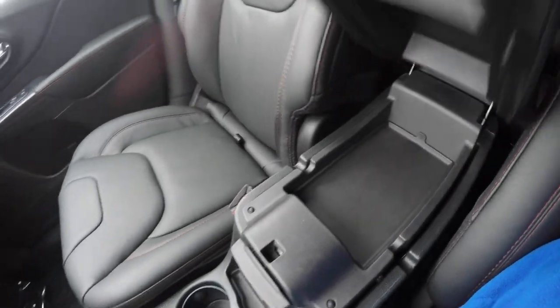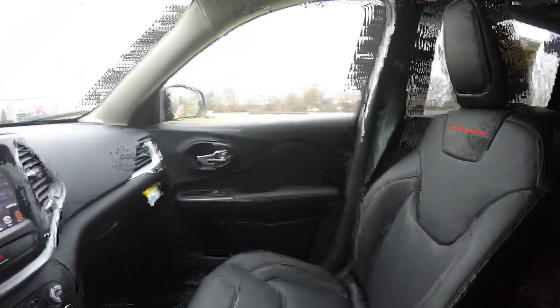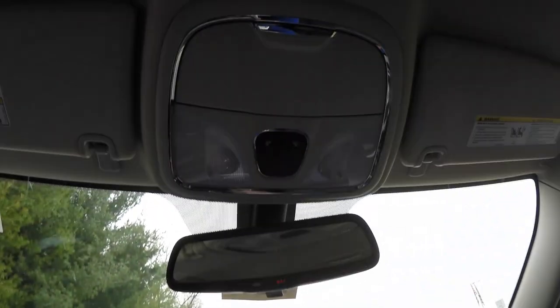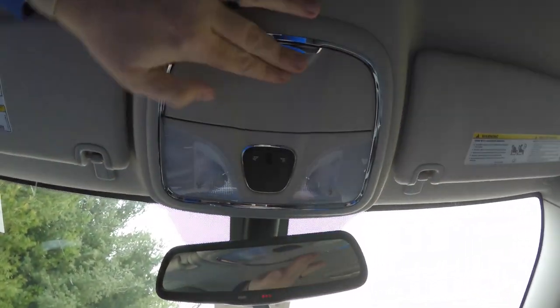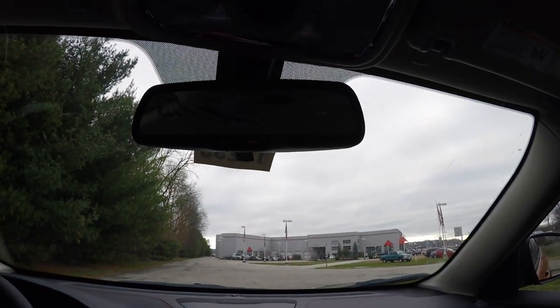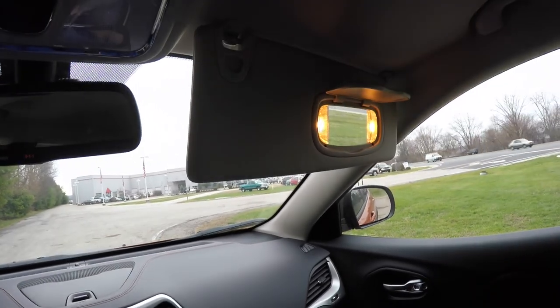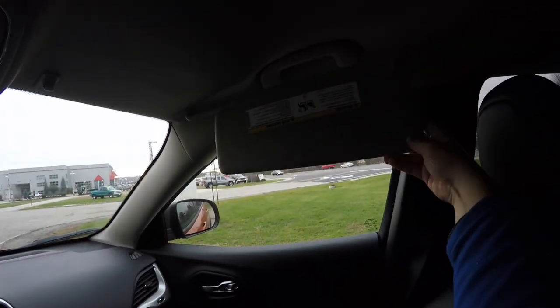You also have storage on your upper level. Overhead you have map lights and a sunglasses holder. There's a manual dimming rearview mirror with 9-1-1 access and Uconnect Assist. You've also got illuminating vanity mirrors and sliding visors.